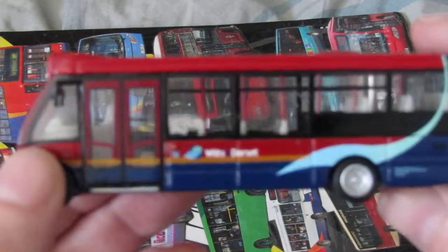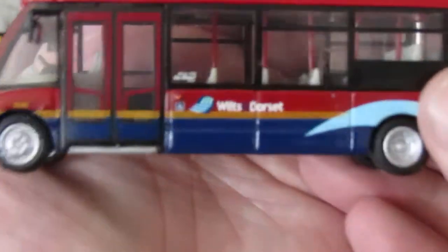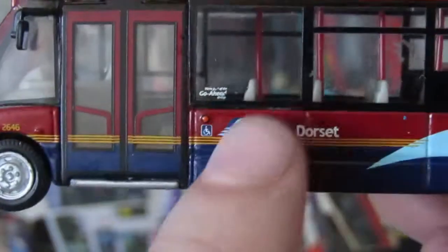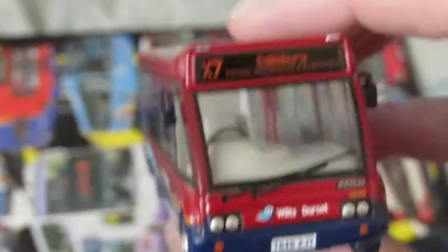My first ever Solo I bought. If the camera can pick it up — I think it's Wilts and Dorset livery, and it says they're part of Go-Ahead. It's T-plated and I think I paid a lot for this one. I don't have another one of these to compare to.